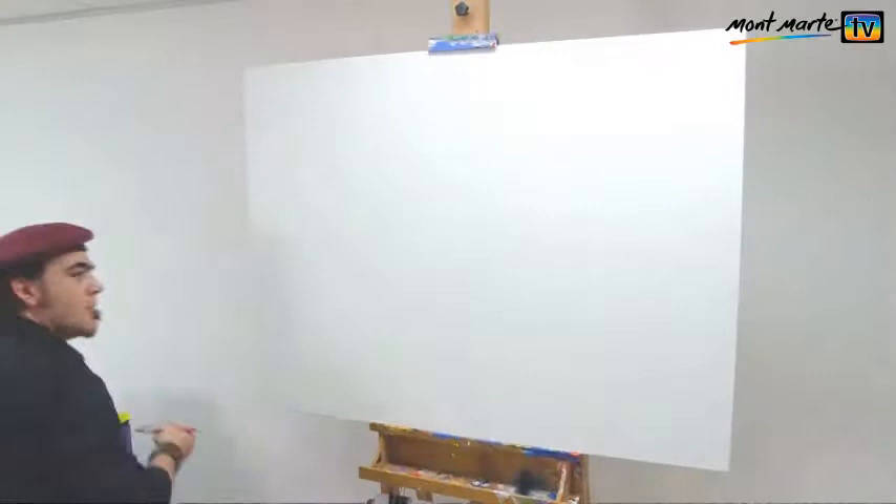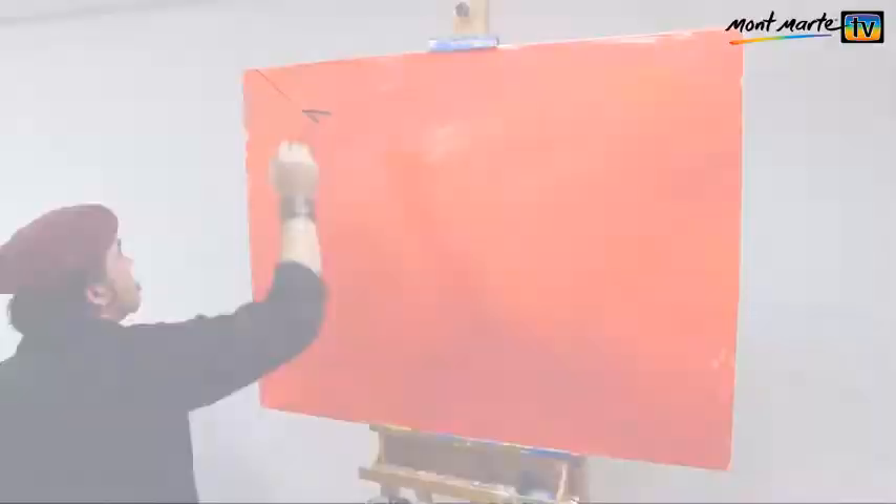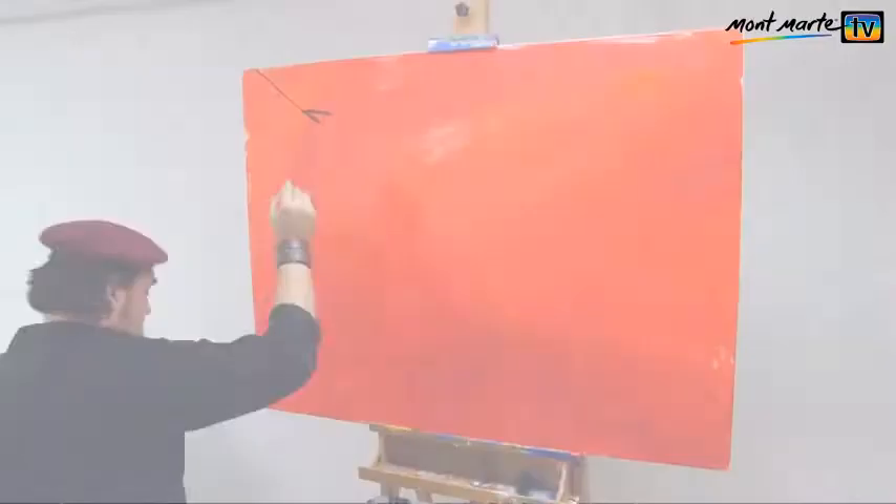First I tint the canvas with a mix of orange and permanent red. I dip my brush directly into the tubs, and evenly distribute them with a damp brush. I then lay the edge of the buildings in with a number 12 angle.